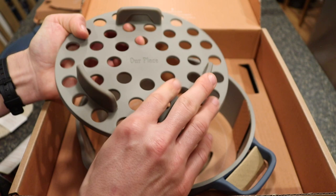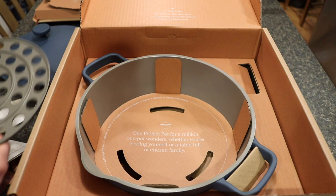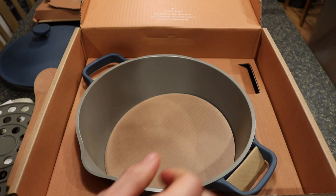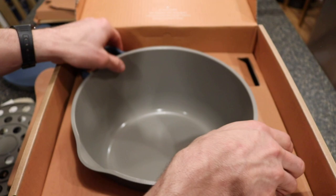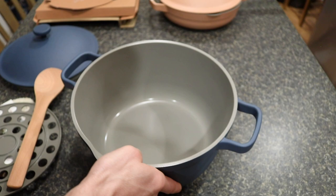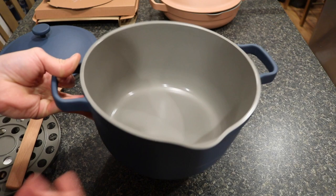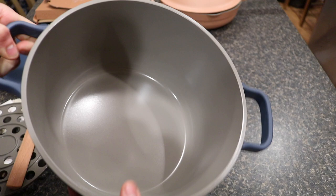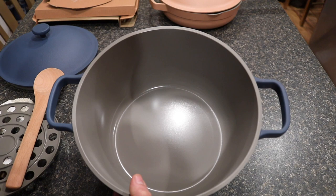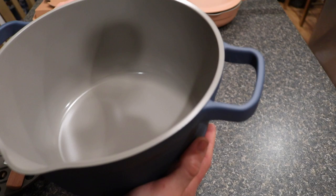The box says 'one perfect pot for a million one pot wonders, whether you're feeding yourself or a table full of chosen family.' Taking the pot out, this thing is really light — I can hold it with two fingers. It's not cheaply made, it's a light aluminum material, but compared to an enameled cast iron like a Le Creuset, this would be about ten times lighter. That makes it much safer and easier to maneuver.